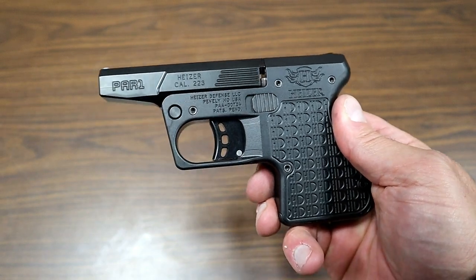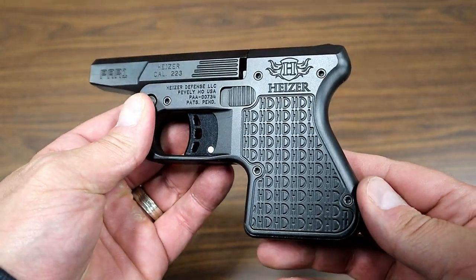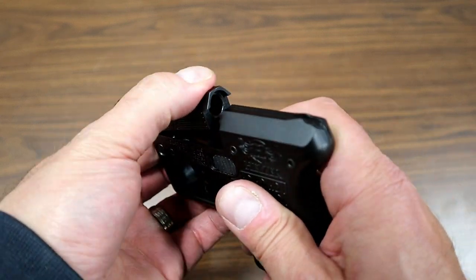Hey there friends, thanks for checking in. I've got something different here. This is a Heiser Defense PAR-1 — a little pocket carry handgun with a tip-up barrel that shoots .223 Remington.